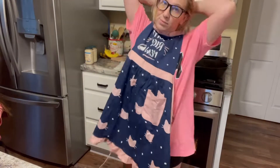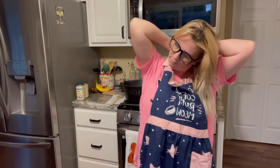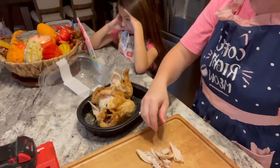Hey guys, it's time to get suited up. We are going to make some quick easy homemade dinners for when you are in a pinch. First up is chicken alfredo. What you want to do is get a rotisserie chicken from the grocery store and shred up the meat.